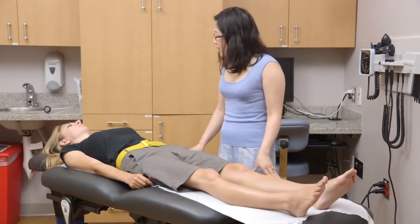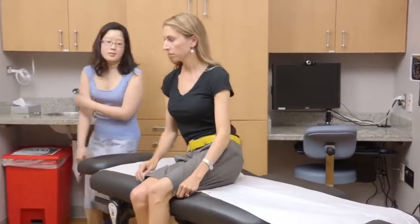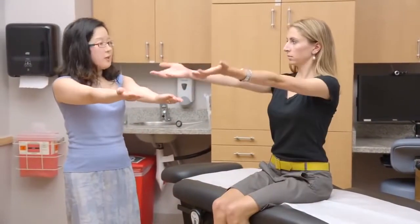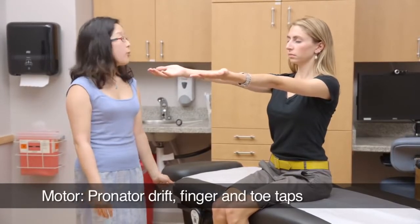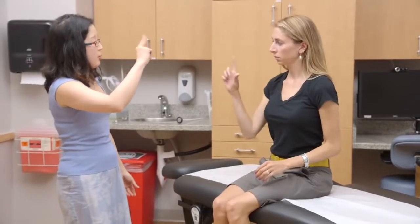If you could sit up. I'm going to test your motor strength. I'm going to have you hold your hands out in front of you. And now close your eyes. Open your eyes. And with this hand, tap your fingers.